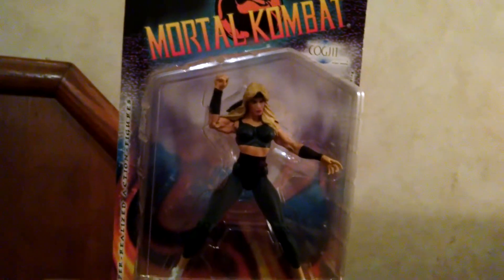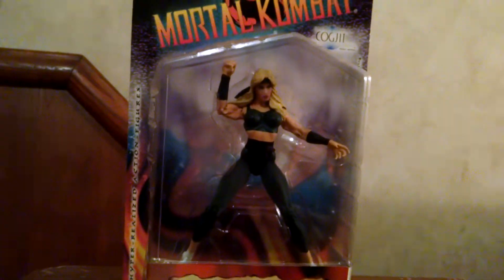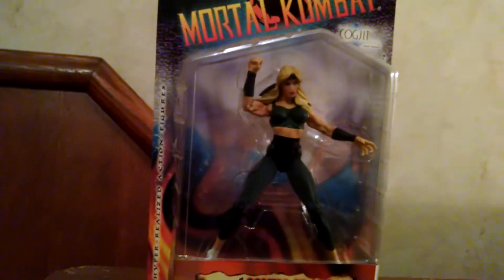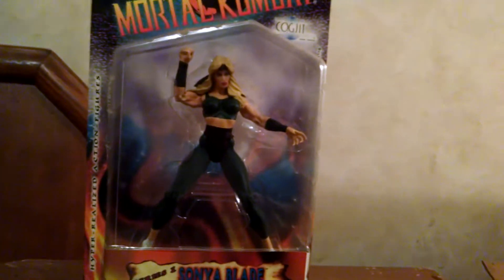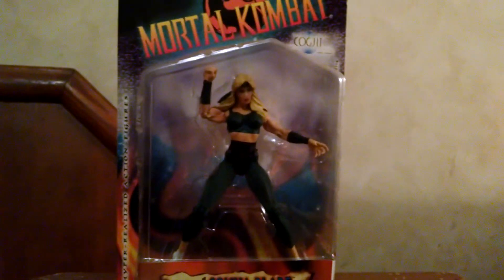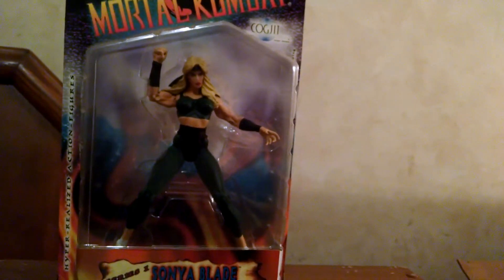Hey guys, this is Toy 4 Z Saga Dune, and I'll be at the end of the episode. Today I am doing a review on a figure, and I kind of want to start doing figure reviews and stuff, and pretty soon I will start doing it on my channel.